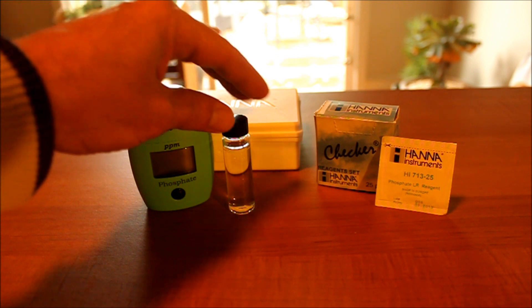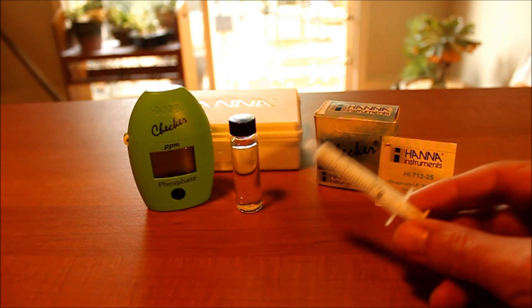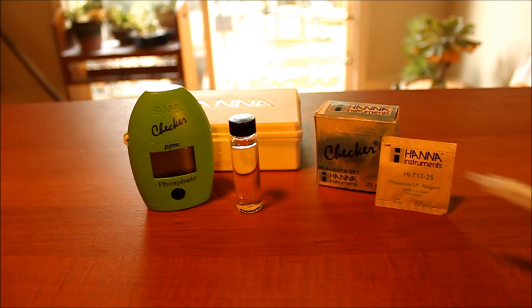First thing I do is take the vial and fill it up with water. I borrow one of these from one of my other test kits — it makes it a little bit easier than dipping the vial in and dumping it out and trying to match it up on that line. That gets it pretty close.